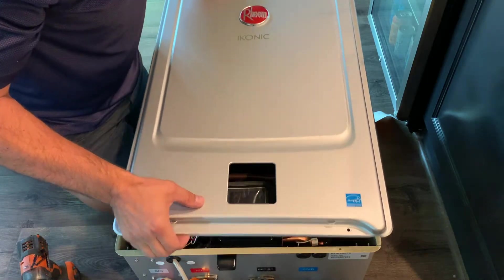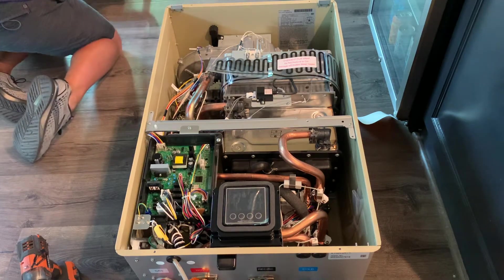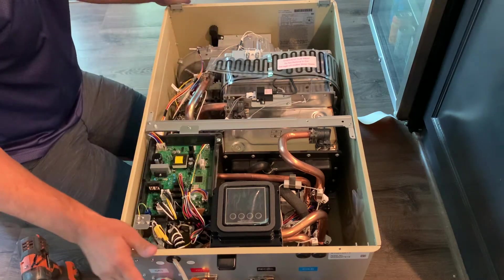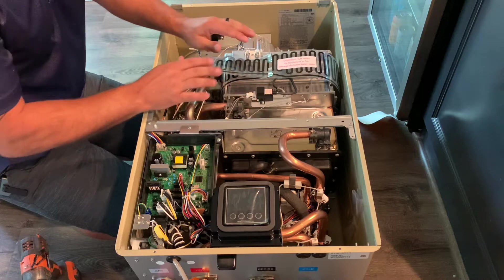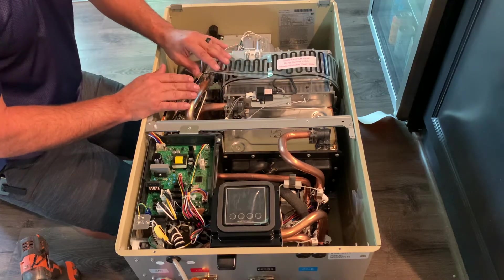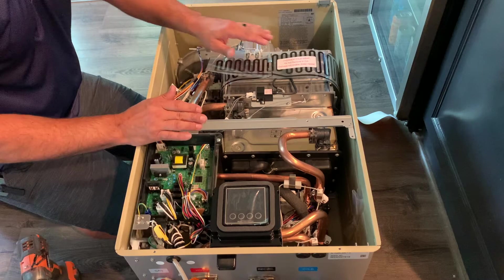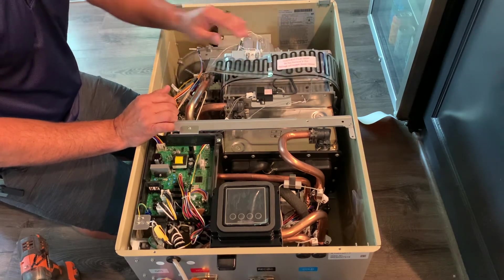Carefully remove the front cover and set that aside. With the front cover removed, we've got the heat exchanger and our OHL — that's a safety device installed and wrapped around the heater. If this is ever damaged, the water heater becomes inoperable, so please use care when adjusting or moving it out of the way. We also have the power control board and the display.